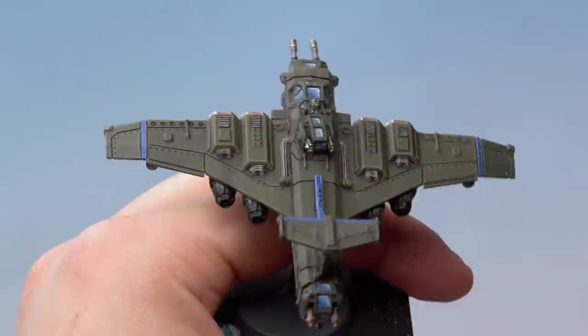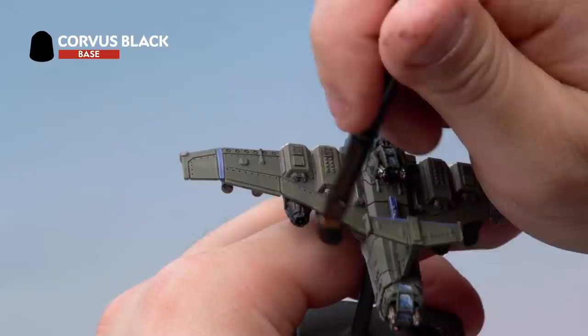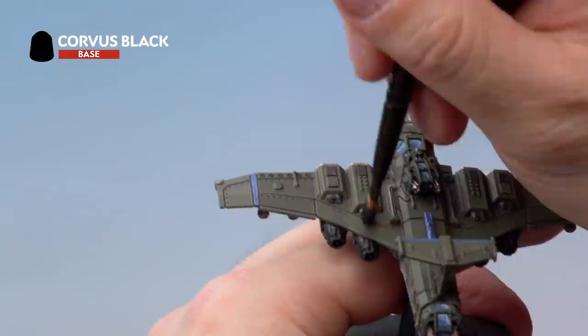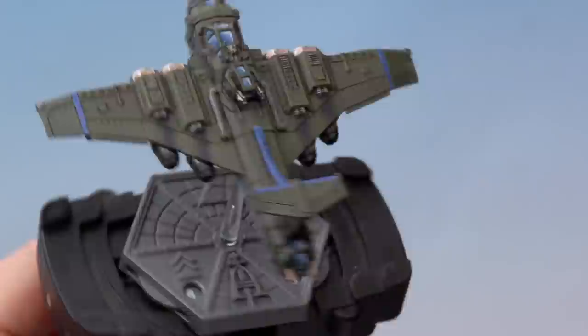Using a small dry brush, add a touch of Corvus Black to the very ends of the engines, and also stipple it onto the top of the wings coming out of the exhaust ports at the back. Add a directional black line very subtly coming out of each engine port to make it look like the engines have charred the back of the plane as they've been firing. That completes the charring effect on the wings and engines of the Marauder Bomber.